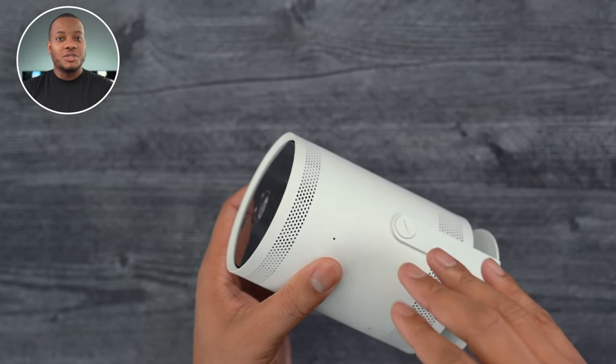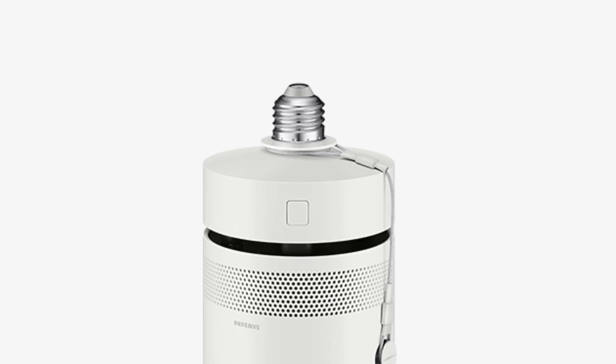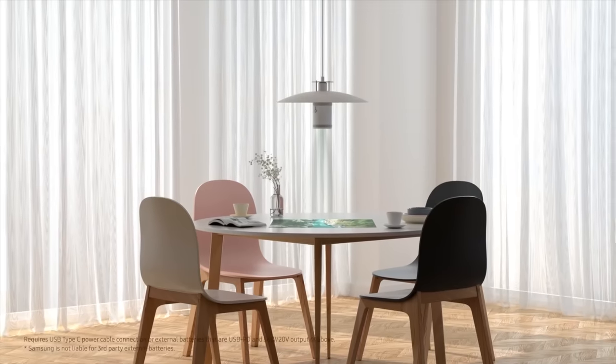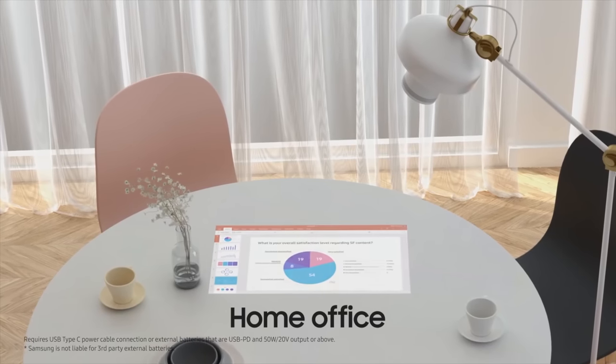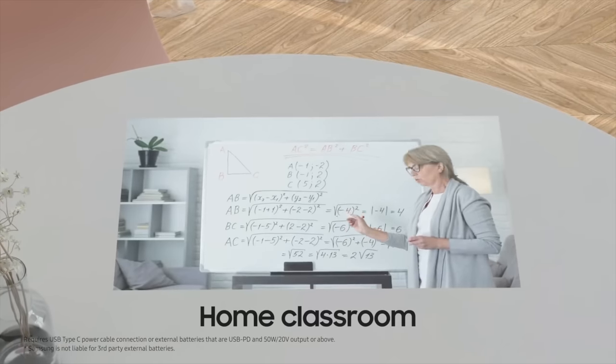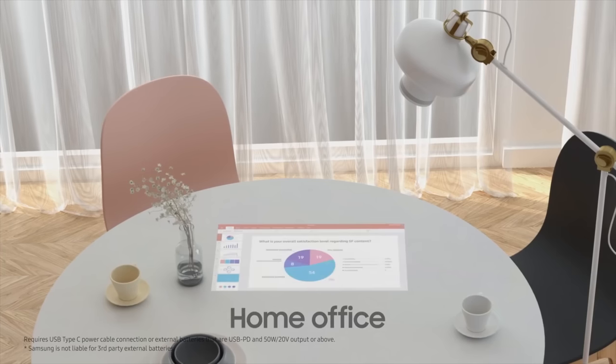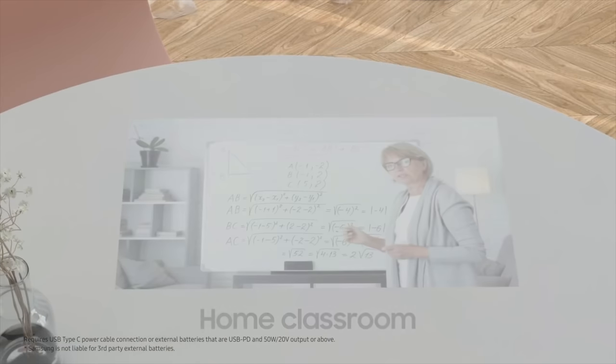The coolest way to mount this is using a socket adapter they'll be selling in certain regions. You can attach it to the base and screw it into an overhead light socket, then use the remote to power it on and project an image to a wall or straight down onto a desk or table. Think about using that in the kitchen pointing at the island, or in your living room watching the football game on the projector while watching something different on your TV.